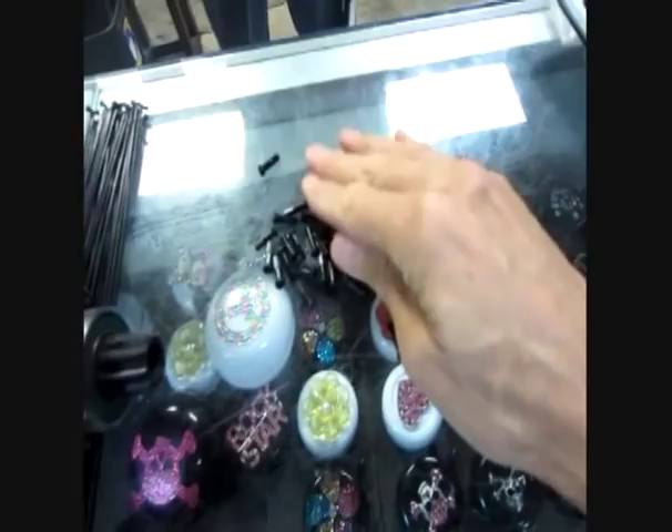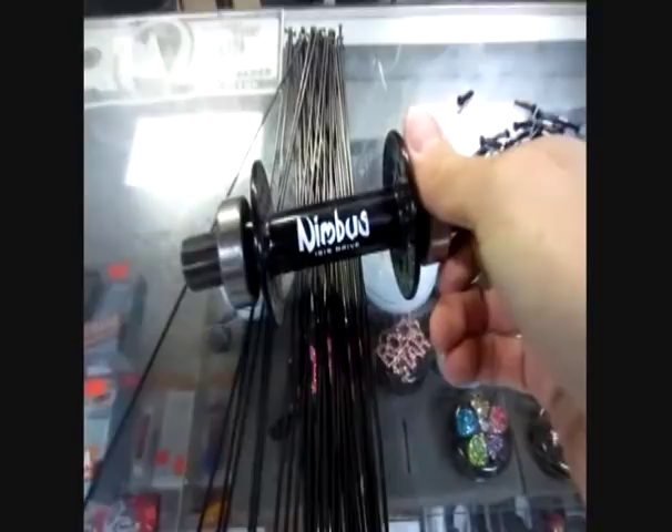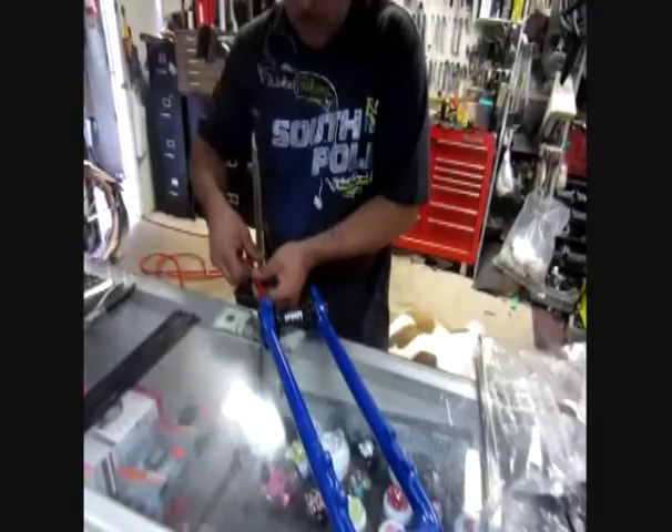We got aluminum nipples to save even more weight. We got the Nimbus Hub and the really nice stainless steel spokes, and the dyad rim build is about to begin.